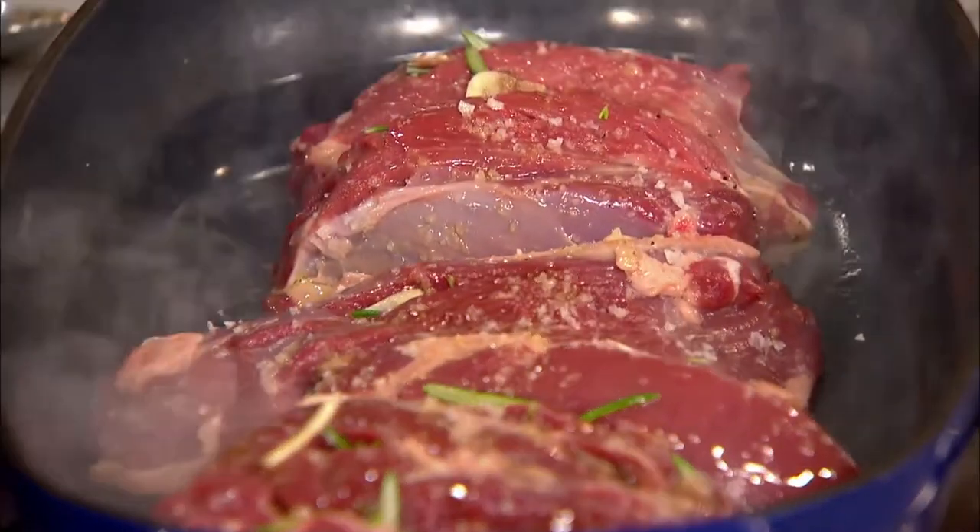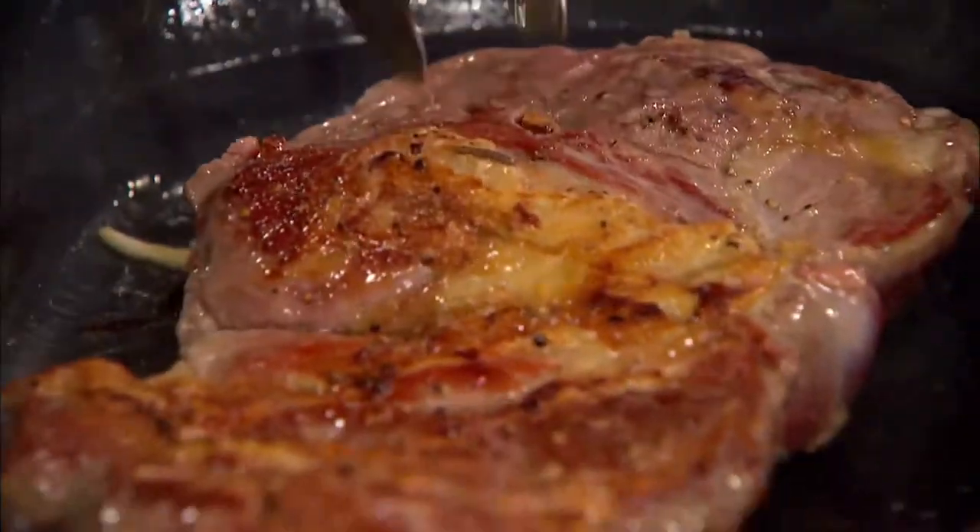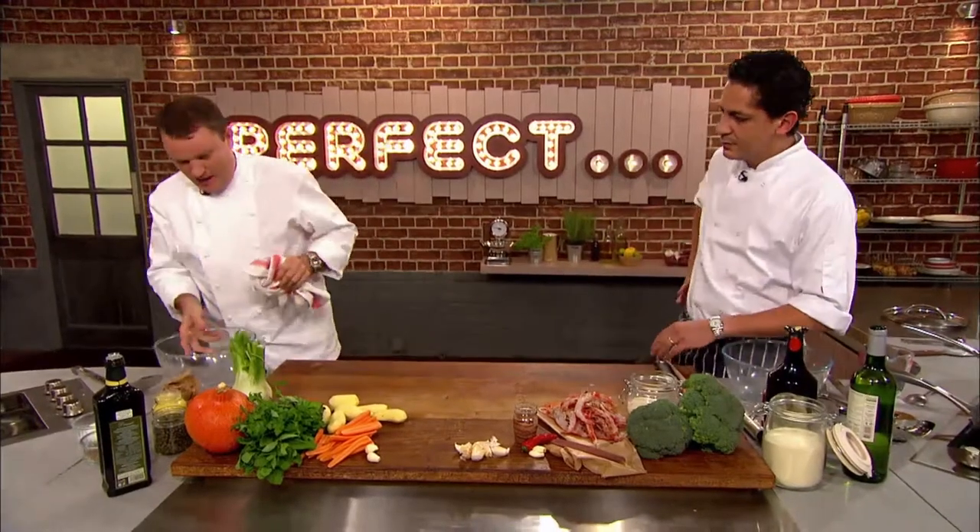We want it to really seal off. After a few minutes it's ready to turn and seal on the other side. With the meat browning, Theo turns his attention to the vegetables he'll be serving with his dish.